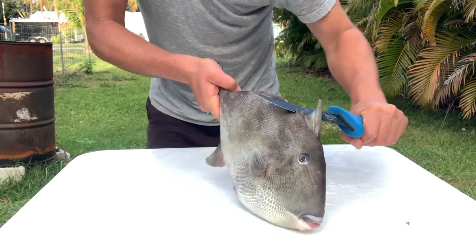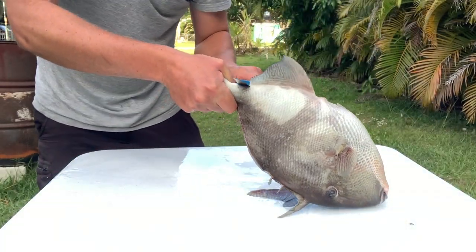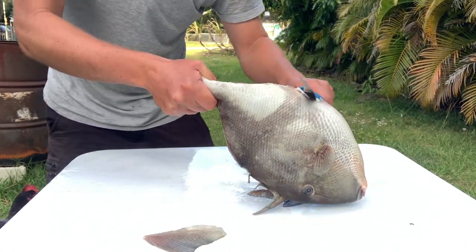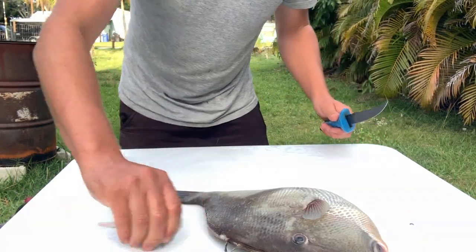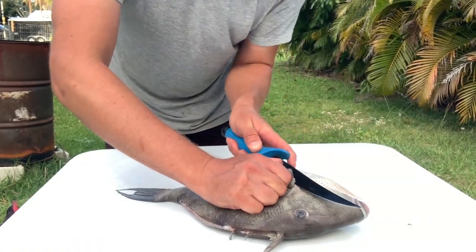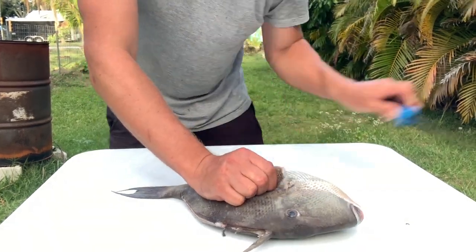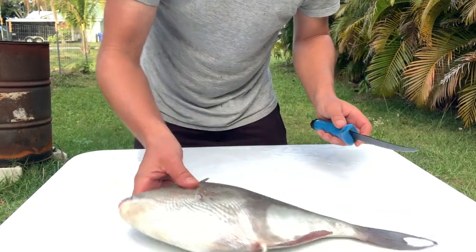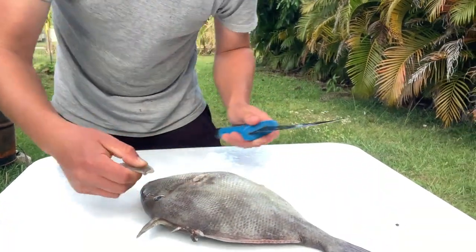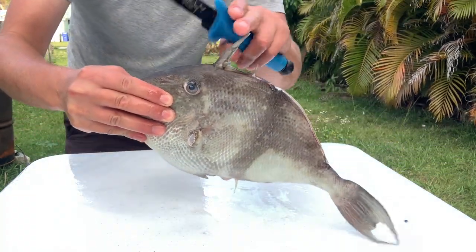Cut that off right there. Cut that back there like that. Same here. Cut the fins off. I like to take and cut these off as well. So you have top fin off, bottom fin off. Trigger's still up there.